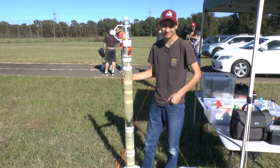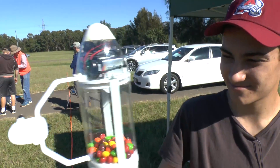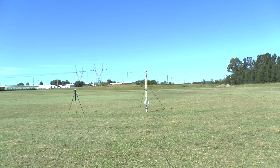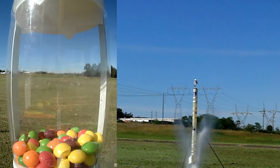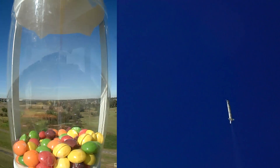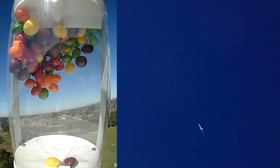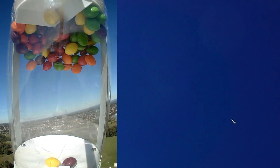We flew the experiment again on the fiberglass rocket so that we could lift the heavier payload. We also flew it with water only for maximum boost off the pad. As you can see, the Skittles fly up shortly after burnout and pretty much stick to the top of the payload bay due to the drag on the rocket.